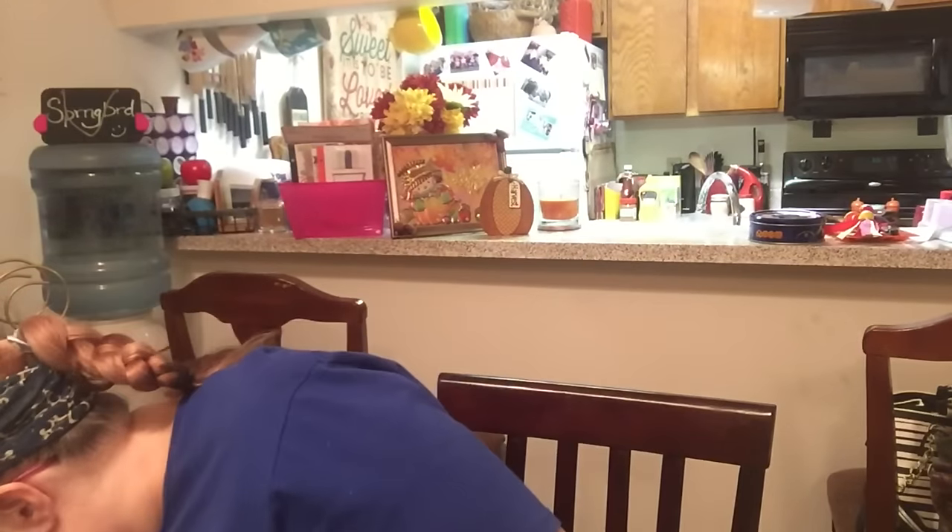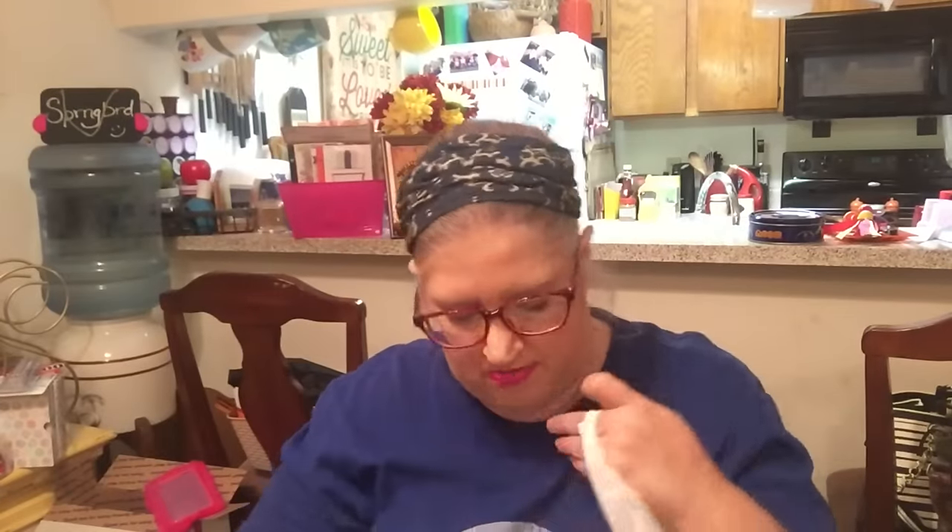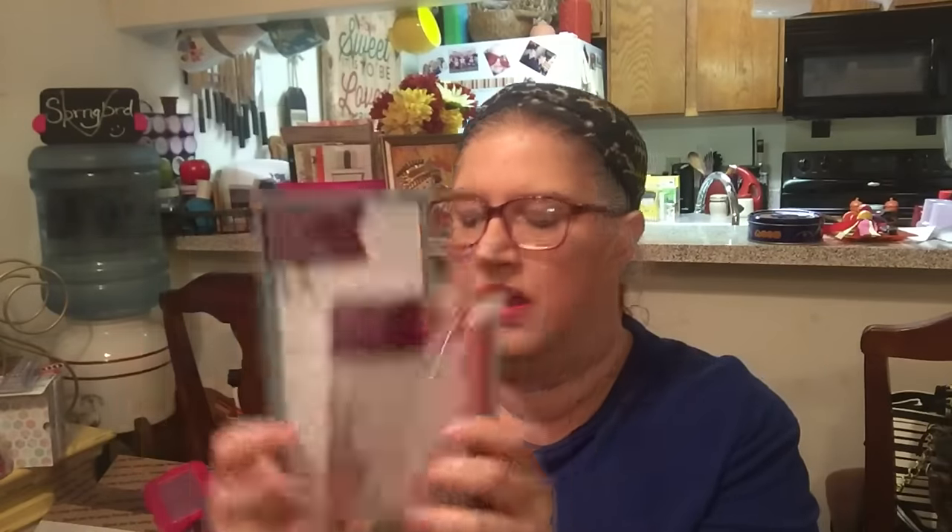I got three rolls of this nine-foot Christmas ribbon with red and snowflakes, and three of another one that's gold and cream with red. Those are for a Christmas project. I also got 15 feet of garland for a project — I've got lots of Christmas projects I want to do. I got this little set of a magnetic notepad and matching pen — I got that for a Christmas friend mail present.